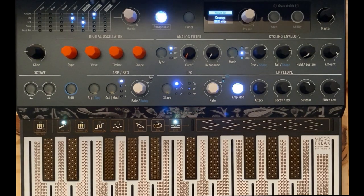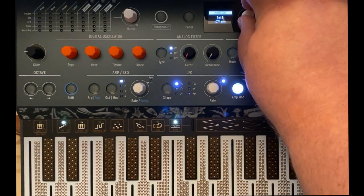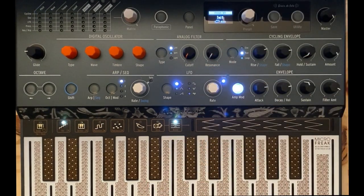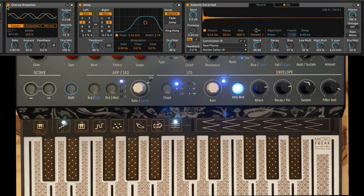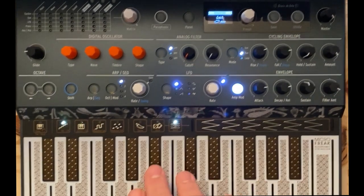So let's talk about how we did that. Let's jump to an init patch and turn off all the effects. The Micro Freak has no built-in effects, so I'm using a little chorus, delay, and reverb on this. We'll put that in at the end so you get the idea of what the patch sounds like bare, and then what happens when we add effects.